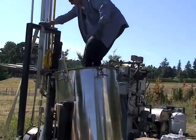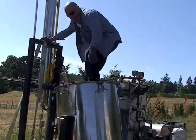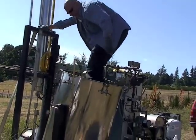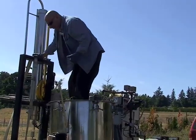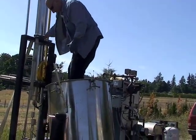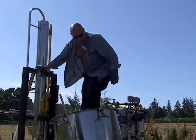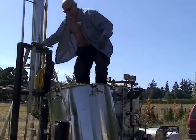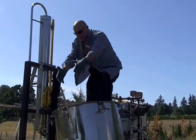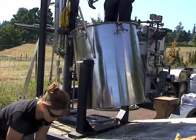Robert, can you tell us what you're doing? I'm packing the still as tight as I can in order to get as much raw material inside the distiller. The reason I do that is twofold: one, to minimize reflux, and secondly, to maximize my yield per batch. The more raw material you have, the more oil you're going to make.